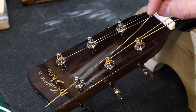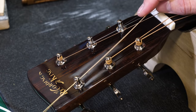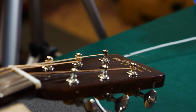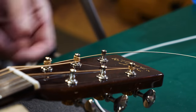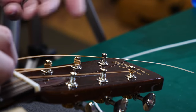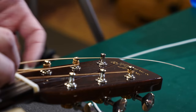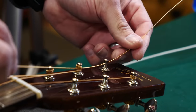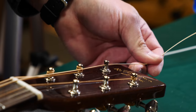Most of the time when you're changing the string, folks with little experience will just run it in there and tighten it. That can kind of work sometimes if the string binds, but most of the time you'll have slippage — it won't stay in tune. This technique will make sure that the string holds real tight to the post.